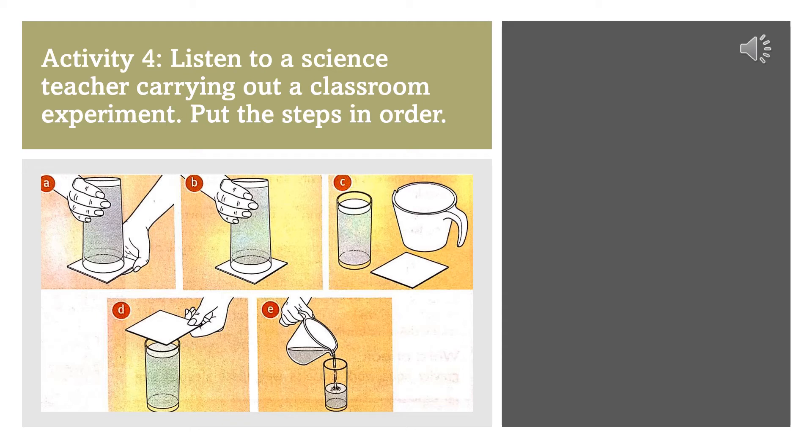A classroom experiment. Exercise 4. If you turn a glass of water upside down, what happens? It goes all over the floor. That's right. And why does it go all over the floor? Because water is heavier than air.